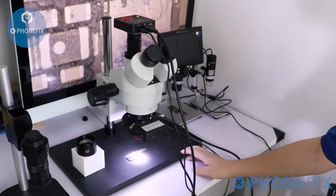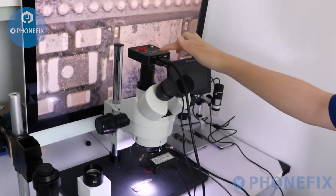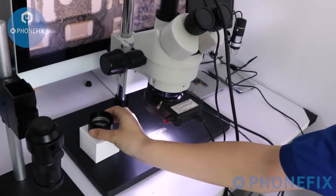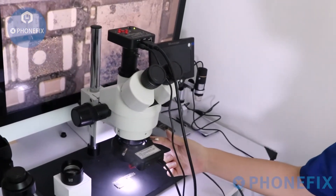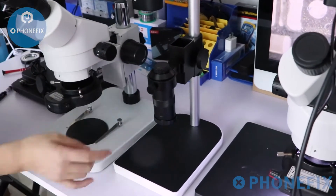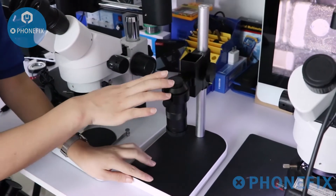The 7-145X semi-focal trinocular microscope comes with an HDMI camera and LED light. You can also use a 0.5x objective to replace the objective lens. The industrial cameras can be replaced. You can move the head in the direction you want.